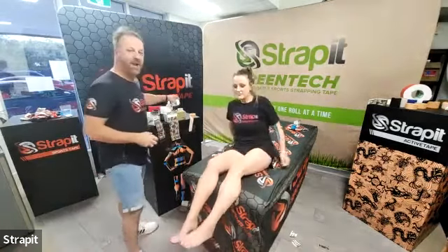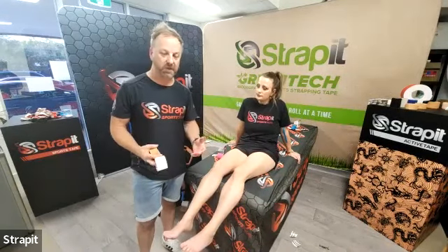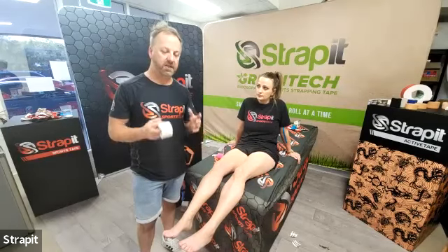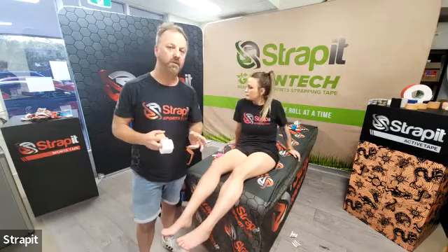I'm just going to run through how I strap an ankle, at least from my perspective. For those overseas people, there are so many different ways that people tape ankles, and I see it's so different everywhere. But as I always say to everyone, as long as you achieve the outcome that you're looking for.